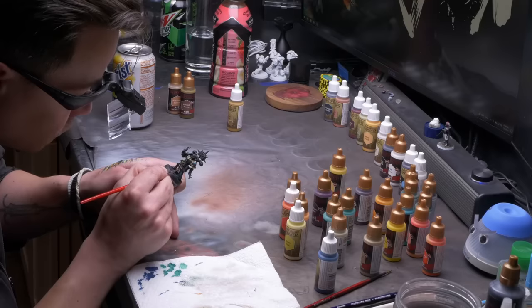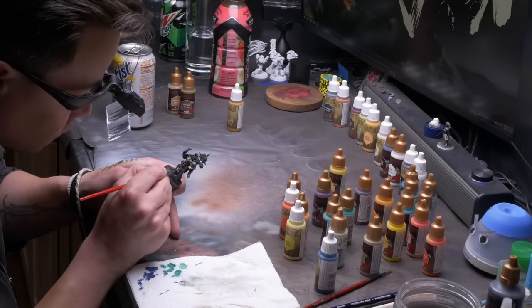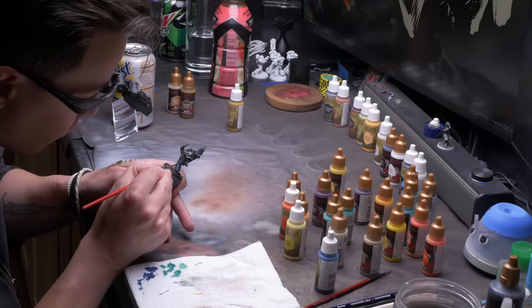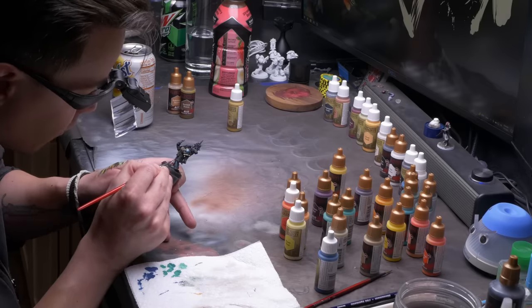First thing we're gonna need is a place to paint. It's really important to have a nice, flat, sturdy surface to paint at so it's not wobbling and so you can support your elbows. Yes, you can paint just about anywhere, but over time it's important that you're not hunching over your table to paint — that will kill your back and hurt your posture. In the long run, you're not gonna wanna return to the miniature painting desk. It's really important to try to preserve the surface of your desk and not destroy it over the years of miniature painting.